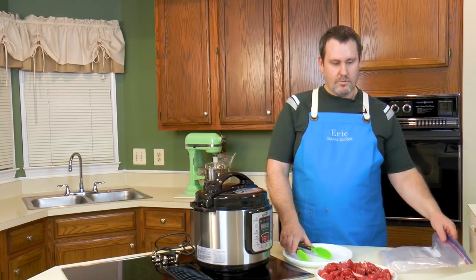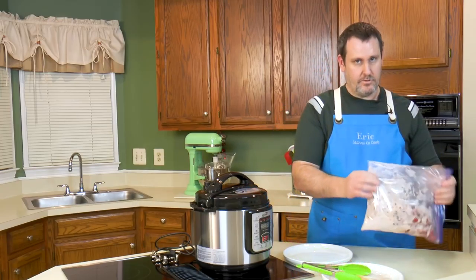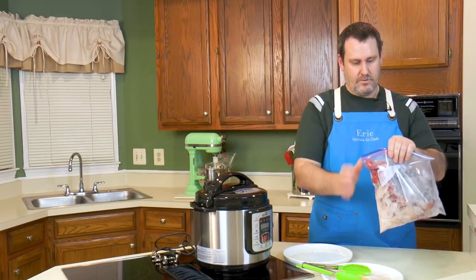I have two pounds of chuck beef stew meat, all cut up. What we're going to do is we've got a little flour mixture here, and I'll lightly coat the meat — just a light coat is all I really want.